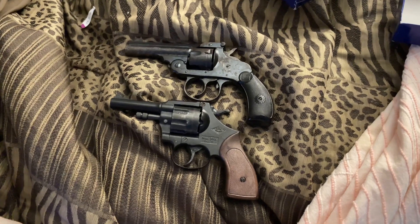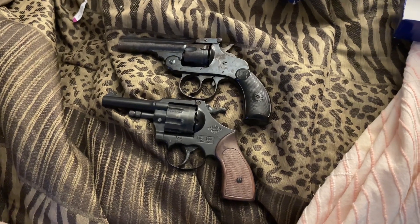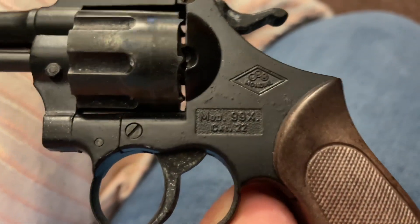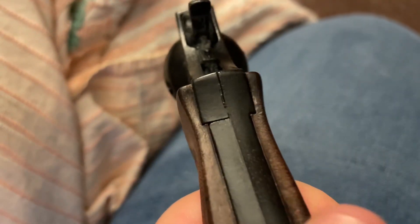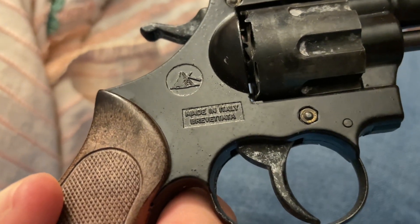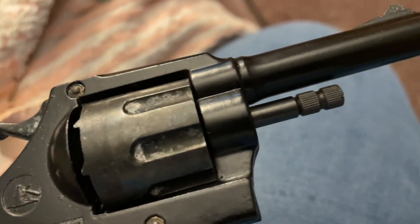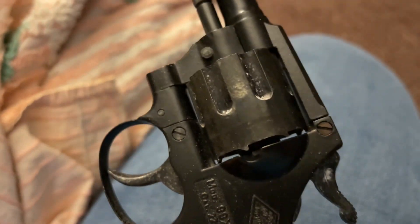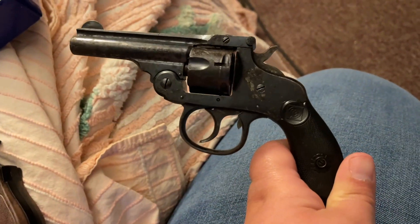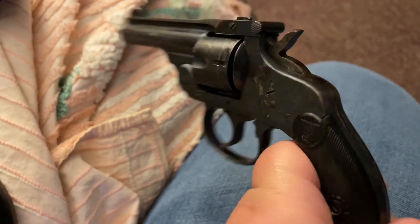Sorry, there's a size difference on them both. This gun is made to shoot blanks, whereas this gun is the real deal — this is the real deal.